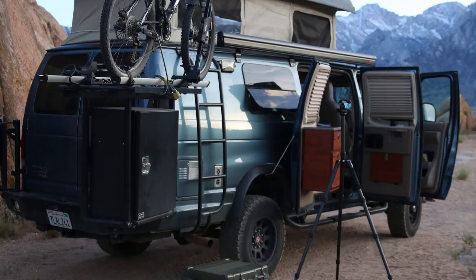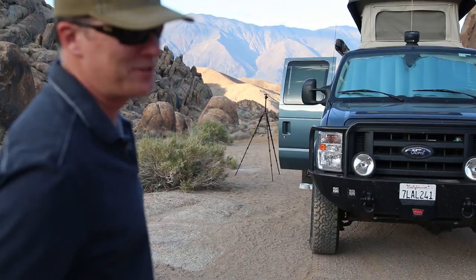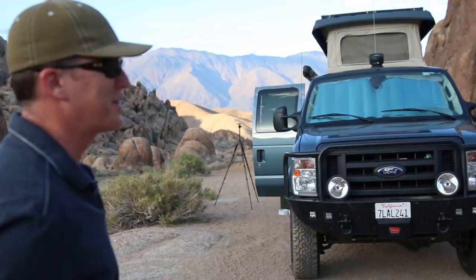Joel, why this vehicle? What was the spark? When we first met, my wife had a '69 Volkswagen bus and we traveled all over California in it and loved camping in it. I'd been looking at these online for a while — just kind of a dream vehicle. We took a trip down to Fresno where they make them.